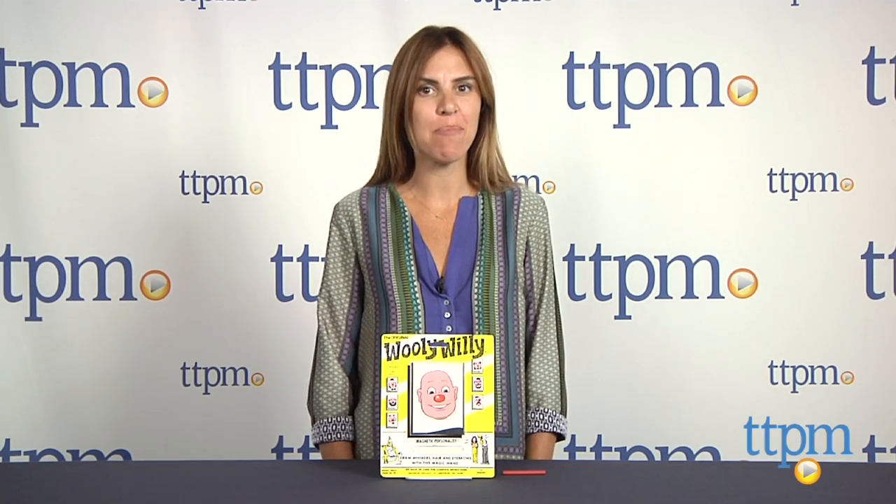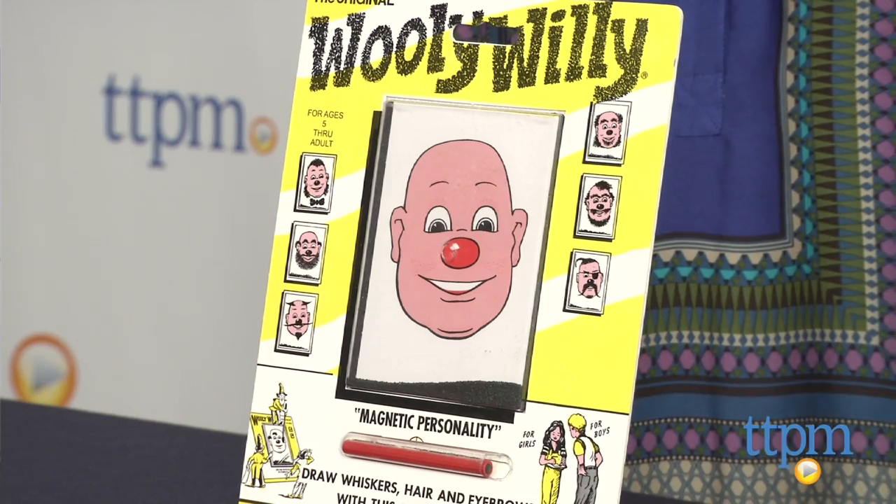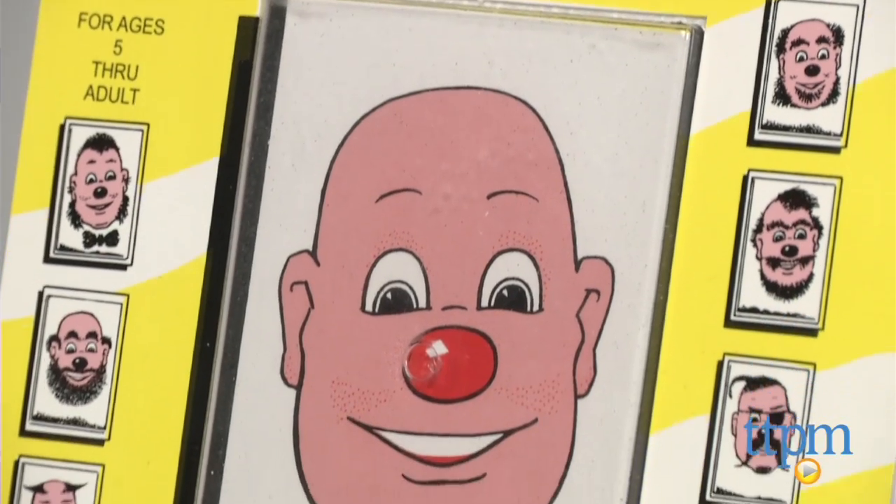Hi, I'm Tammy with TTPM. Parents and grandparents may remember Wooly-Willy from the 60s and 70s. Well, now the original Wooly-Willy has been re-released by Patch Products for a new generation of kids to enjoy.